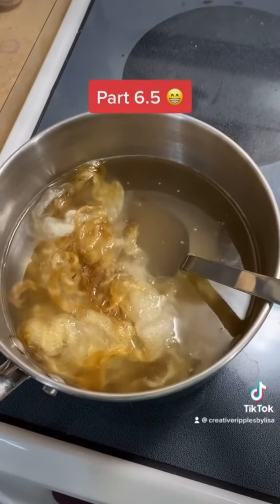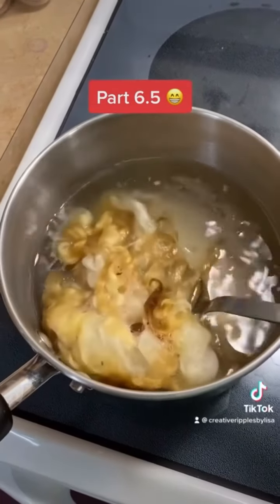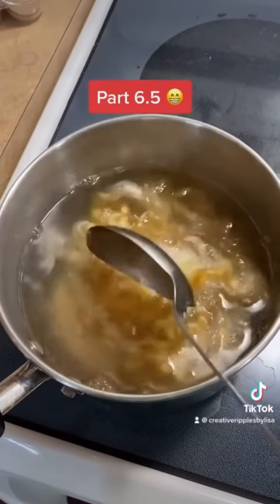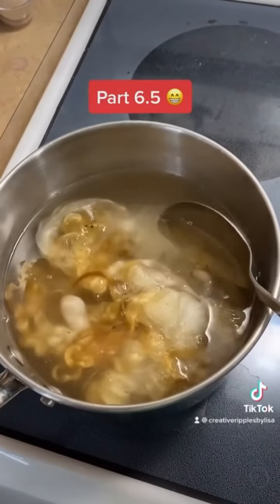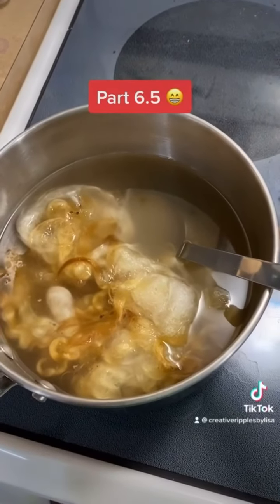I am choosing to dye these green for St. Patrick's Day. The staining — because this was an older fleece that came from a red dirt area — there's just some staining and yellowing, which is perfectly normal for some of these long locks. That's why I'm choosing to dye them so that you would never know.